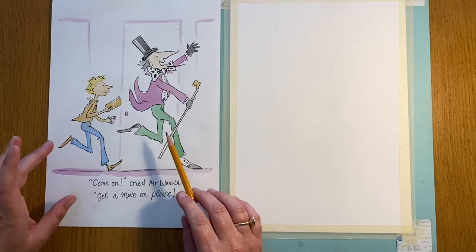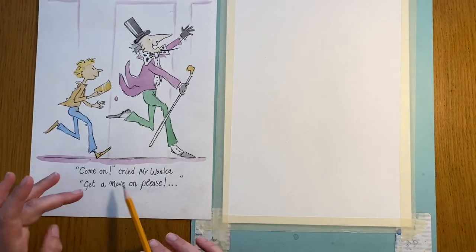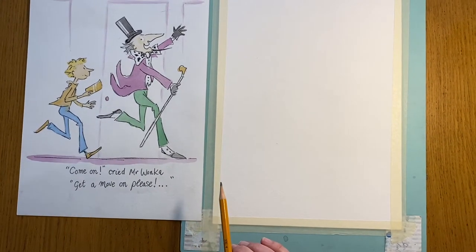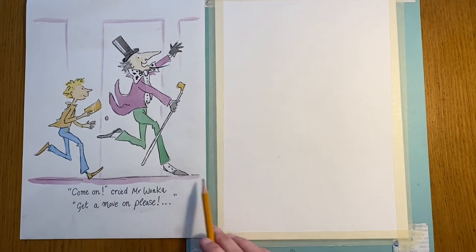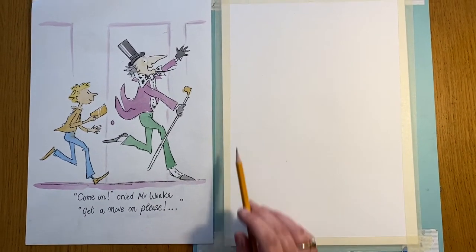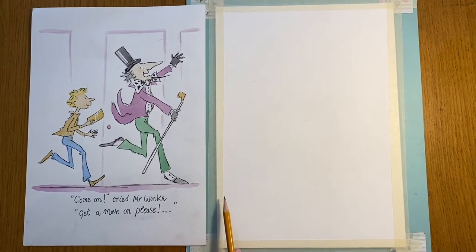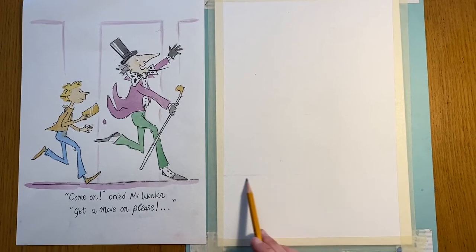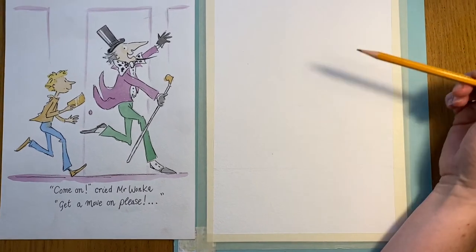This is our picture — we've got Willy Wonka and Charlie from Charlie and the Chocolate Factory, and the golden ticket. It's the first one we've had a bit of writing on, where it says 'Come on, crowd, Mr Wonka, get a move on please.' So they're heading off and he's clutching his golden ticket. I want you to start thinking about where halfway up the page is. Draw a very simple line — see how loosely I'm holding my pencil.